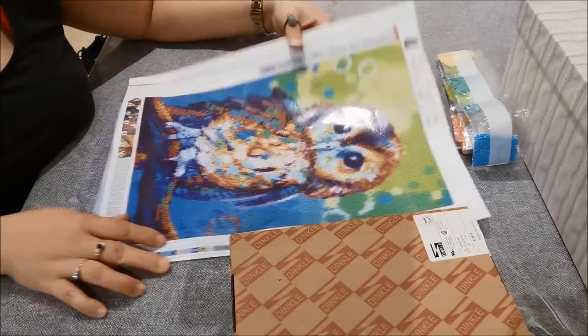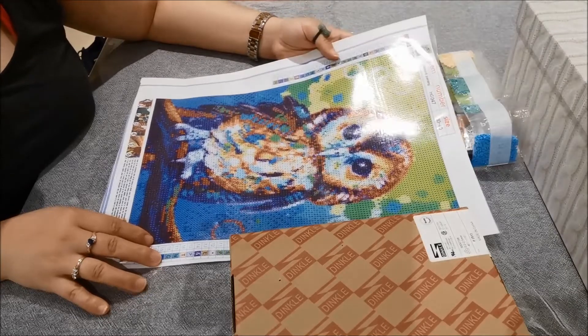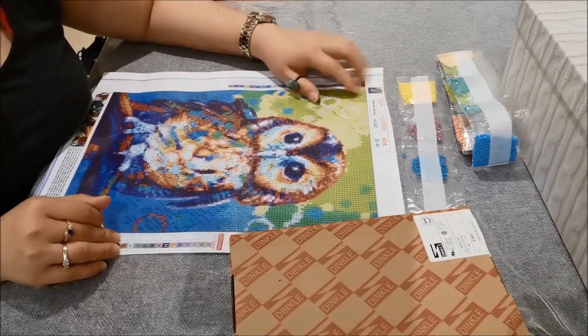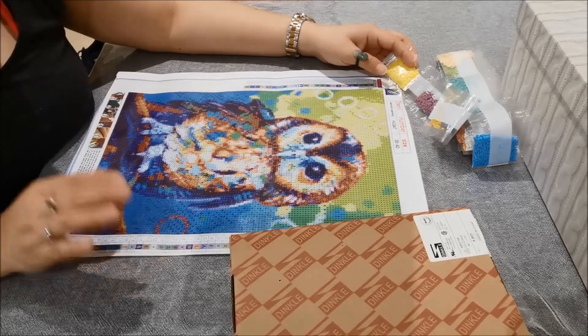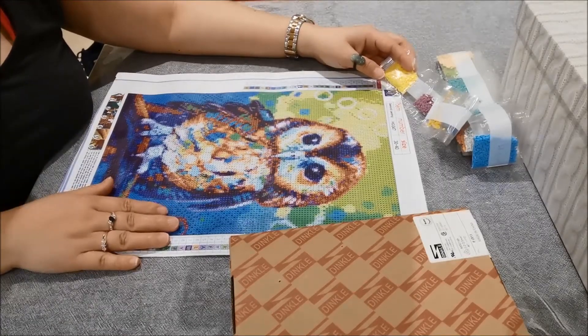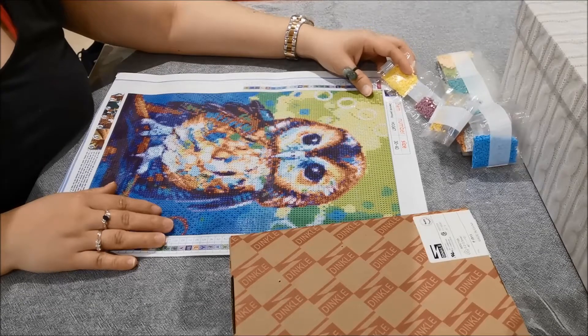So without further ado, this is the diamond painting I'll be doing next. Bear in mind that I'll actually be bringing this to camping as well — the camping trip I'll be going to next week — if I don't finish it this week.